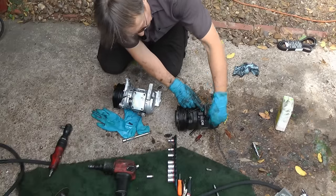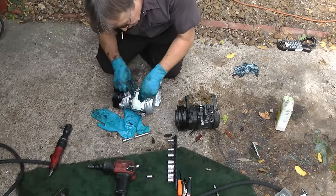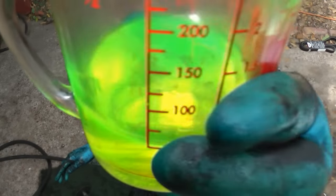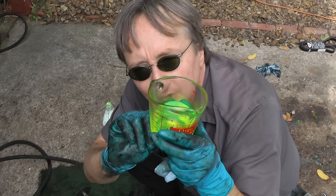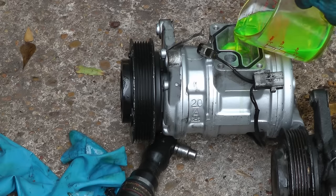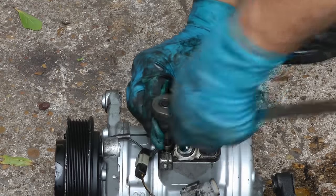You'll notice the old compressor has a top on it where the hoses go in — the new one doesn't — so you take it off and switch it over. But before you do that, this compressor came dry; it uses four ounces of oil, so pour four ounces of oil inside it first, just pour it right in the opening. Then put the top on and bolt it back together.